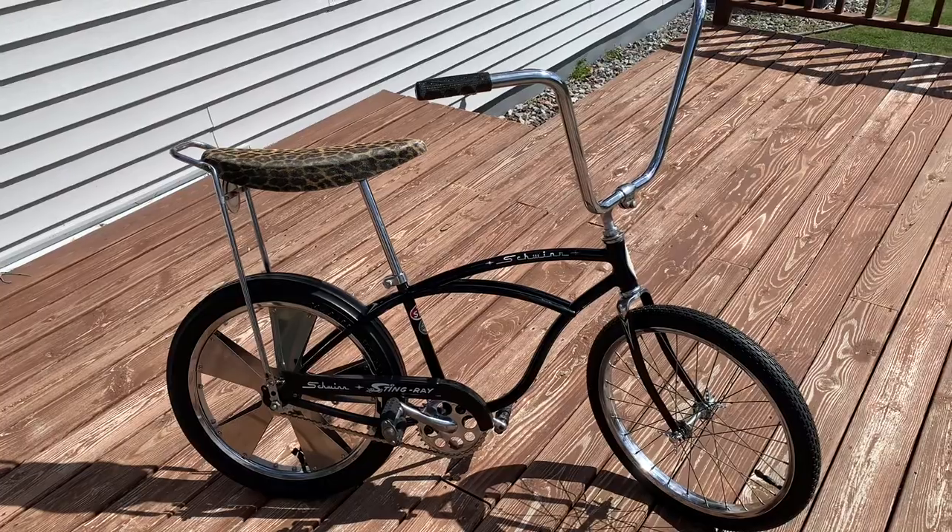Welcome to Hansen Speed Shop! It's time for another muscle bike ride and review. Today we're going to be doing this '66 Schwinn Stingray, so let's go check it out.